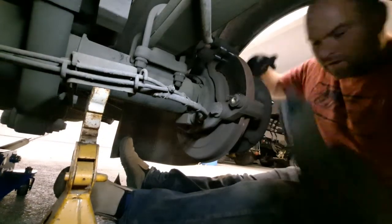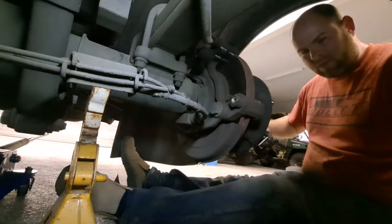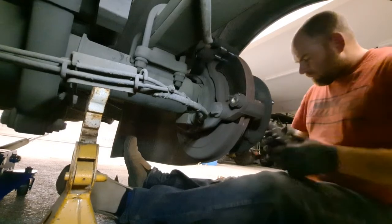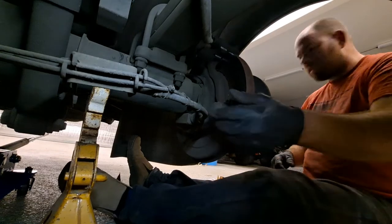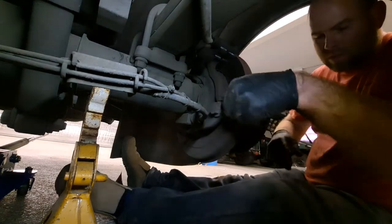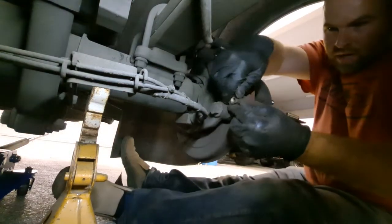I pulled the brake pads — I can tell which is inner and outer by looking at where they wore. I left the wear sensor in the inner pad for reference. Before getting the new pads in, let me do the greasy work first.